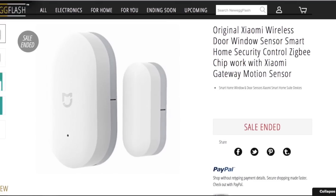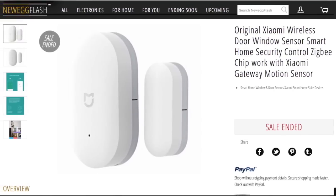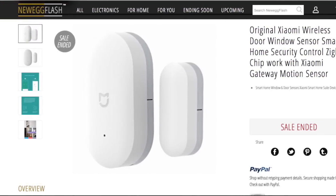I recently came across a deal from Xiaomi. They were offering their door sensors for $8 on UEG. The sensors are very small, meaning less noticeable, and looked a whole lot better than the SmartThings door sensor. However, there are two drawbacks. Number one, it's not officially supported by SmartThings, so a little tinkering is needed. Number two, it doesn't do temperature — it's just an open and closed sensor.